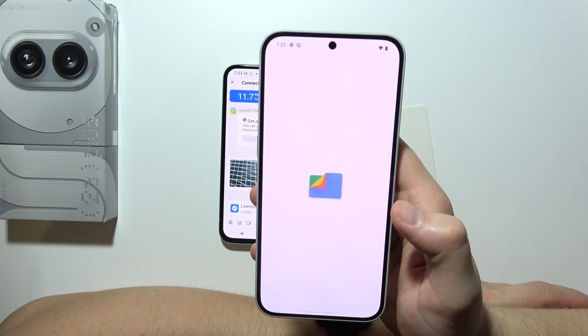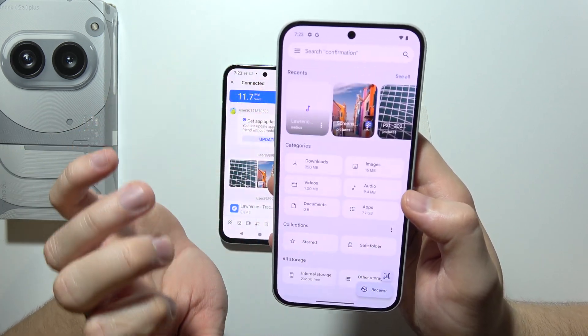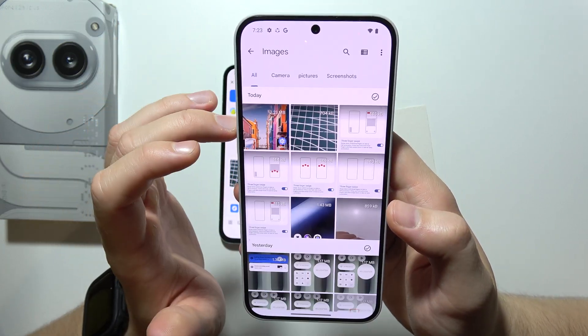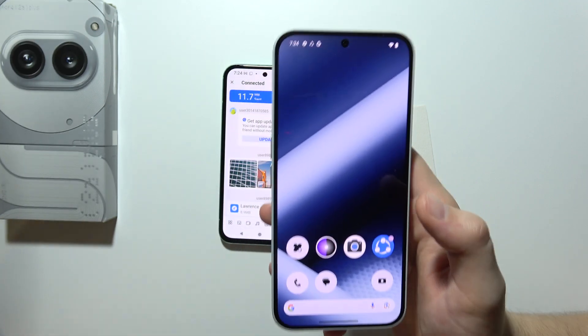To find the transferred files on the Nothing Phone, open Google Files and go to Downloads. If you don't see them there, check the Audio section for music files. Images will appear in the photos/images section. It's quite simple to transfer — that's all!